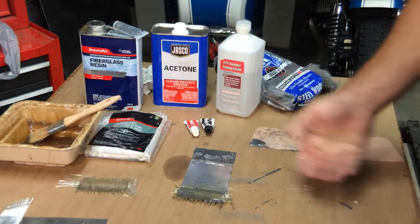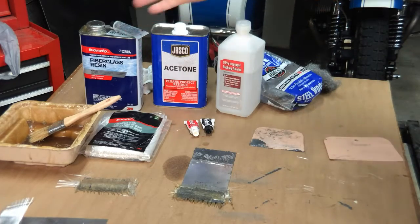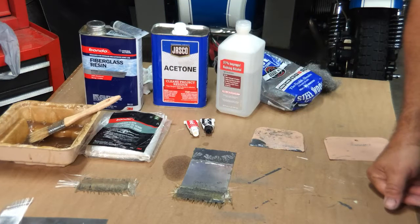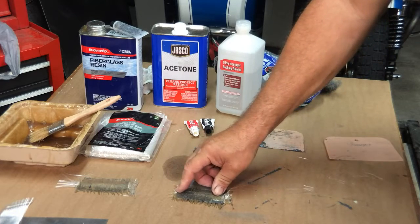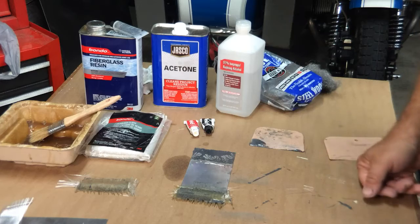Basically, this is the process, and these are the products that you need. When it is finished, you will have a bond that you could probably use on a boat.